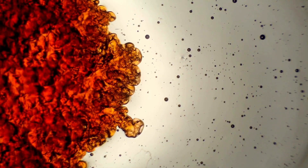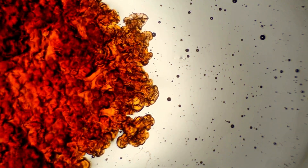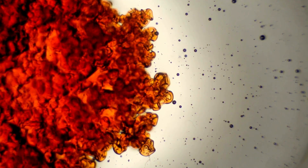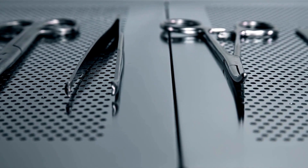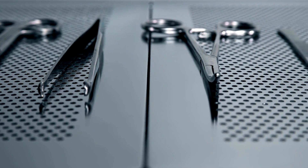What makes multi-enzyme cleaners so special? These powerful enzymes work tirelessly to break down the toughest bio-burden, leaving instruments pristine and ready for the next surgery. Multi-enzyme cleaners significantly reduce the microbial load, adding an extra layer of protection for patients and doctors alike.